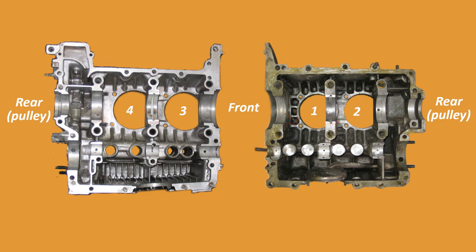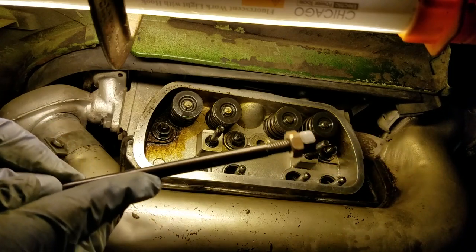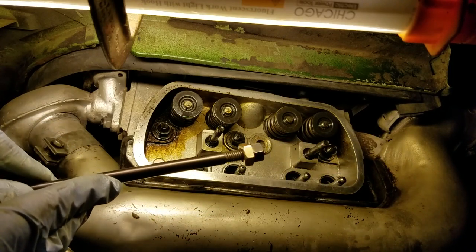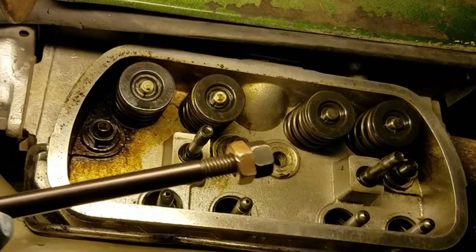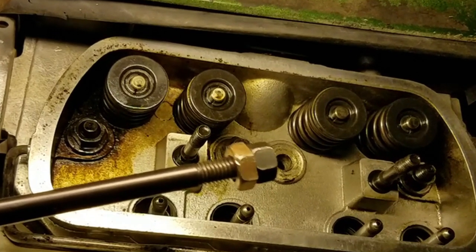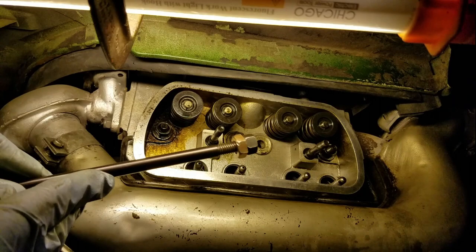Luckily, the one I was replacing was the No. 1 rear, which is a blind hole that traps all the chips. I put a couple of nuts on the 10mm end of the stud, one larger than the other, and tightened them hard against each other. That way, I can use a smaller socket when I'm driving the stud in and a larger socket when I'm pulling the stud out. Since the nuts are always tightening against each other, they won't loosen.